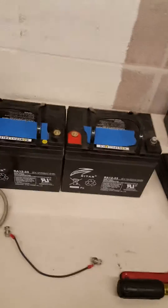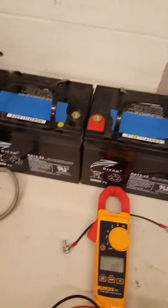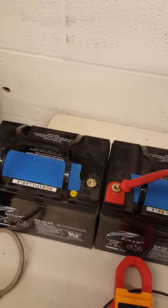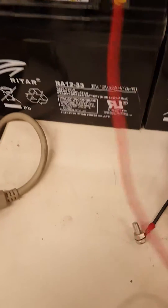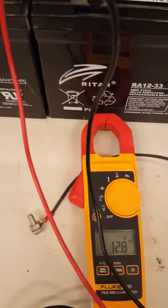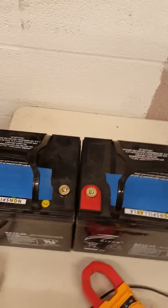I've got a setup right here that I'm going to walk you through — how to set it up and connect to the charger and see how it works. Before we begin, we check the voltage of each battery. This one is showing 12.7, and this one over here is showing 12.8 — it's low, but I just need a booster charge.